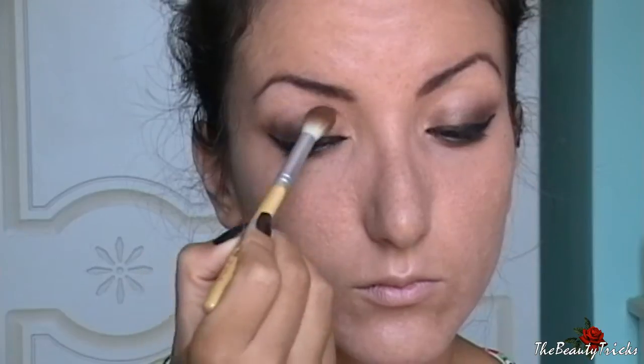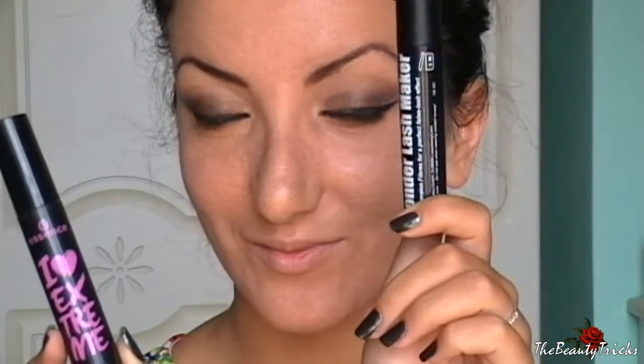Passo poi con un marroncino matte a realizzare una leggera sfumatura nella piega dell'occhio, perché lo smokey ancora non mi soddisfaceva abbastanza. Adesso passo al mio duo preferito — ormai lo sapete — sono l'I Love Extreme di Essence e il Wonder Lash Maker di Flame Stripes: applico prima il mascara, poi le fibre, e di nuovo il mascara per ottenere un effetto ciglia finte, super voluminose e bellissime.